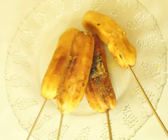It differs from banana Q in that the banana is actually grilled on the stick. The sugar used on it is also white table sugar and is not caramelized, being applied after cooking.